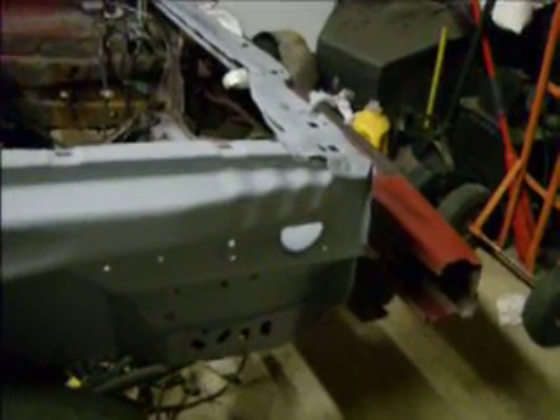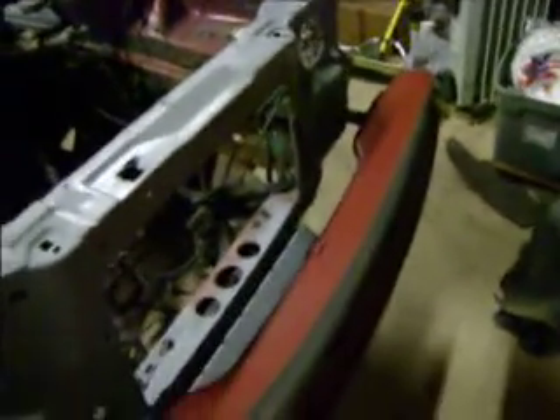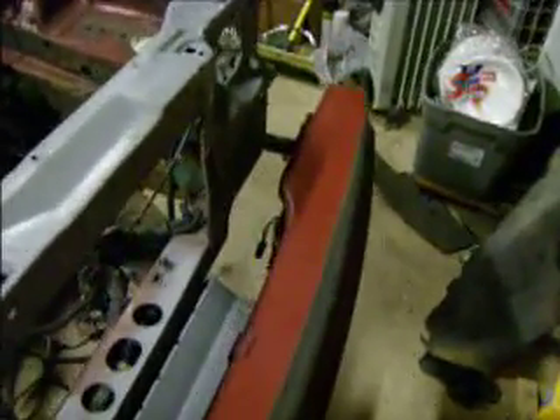I wet sanded it before I primed it with 220-grit — that's why it's red. Then I scrubbed it with a stiff bristle scrubber, washed it down with a sprayer (actually meant for pesticides, but I used it for rinsing), and wiped it dry with paper towels. She's doing really good.